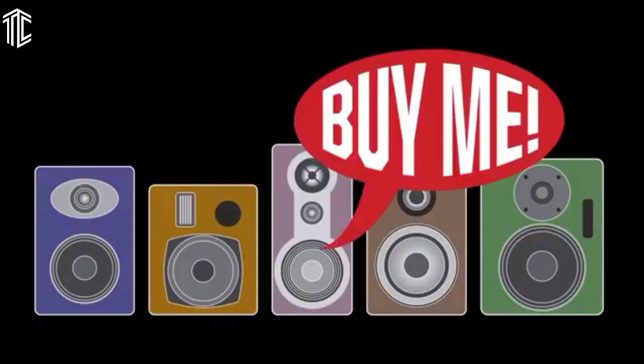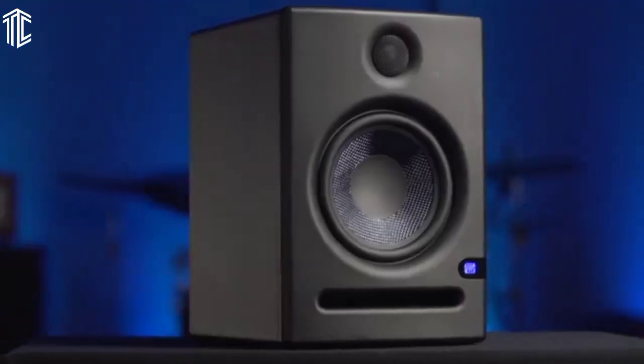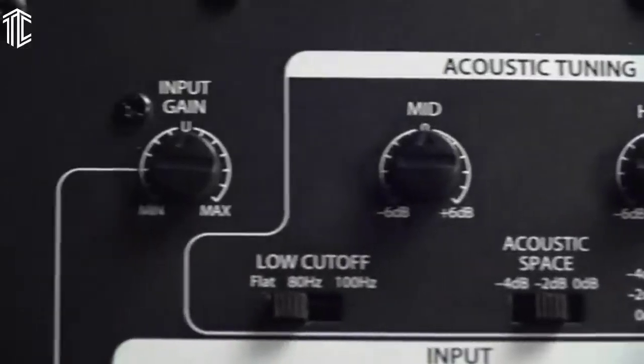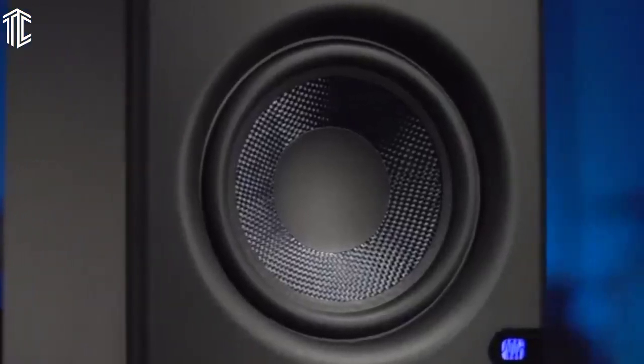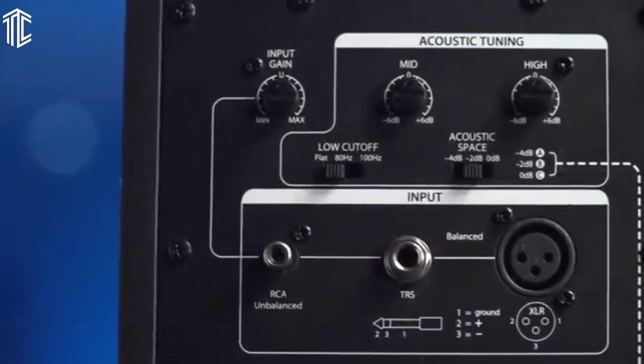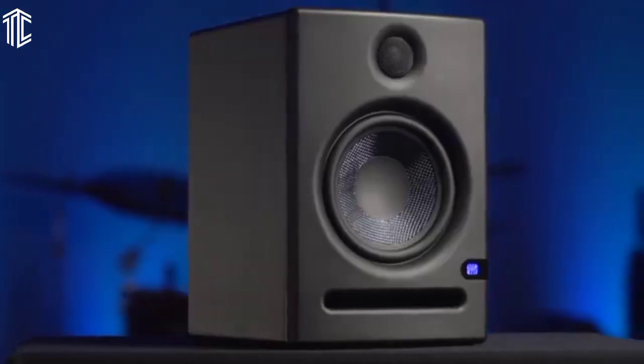The exposed composite woofers reproduce low frequencies very well, and the silk dome tweeters handle the high end just the same. It isn't as premium as other well-known brands, but the quality is still above standard. Main controls sit on the front, which makes for easy maneuvering. You'll find the power switch, volume knob, and plug jacks for aux input and headphone output within quick access. Additional RCA and TRS inputs also allow for more flexible usage.